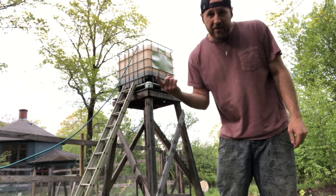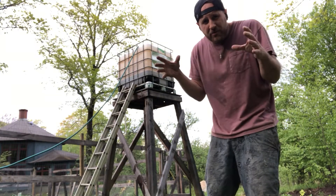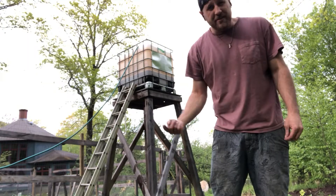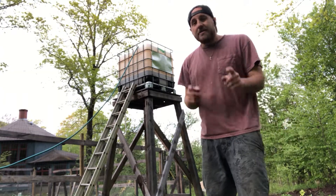We're going to wrap that water tower this year and make it into a cute little hut, and maybe put a pipe down so we can easily fill it without the ladder. So stay tuned for that.